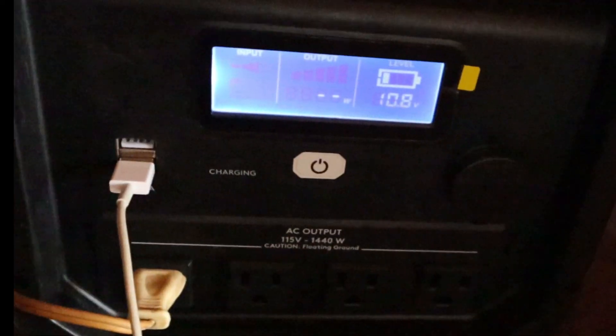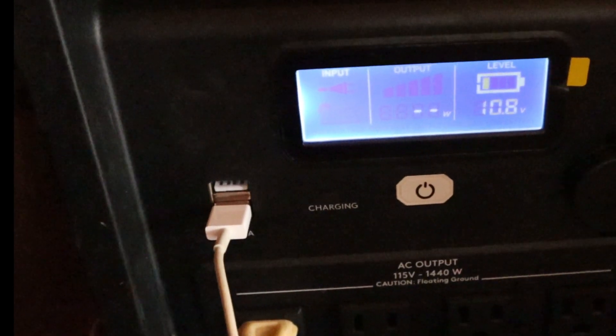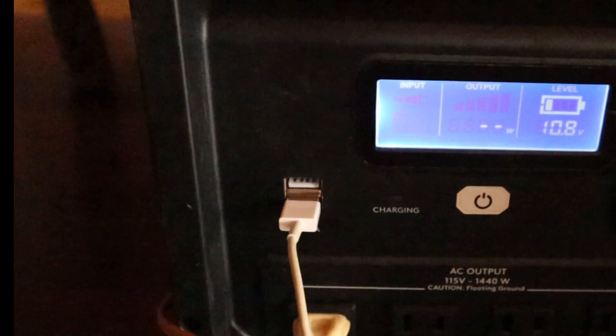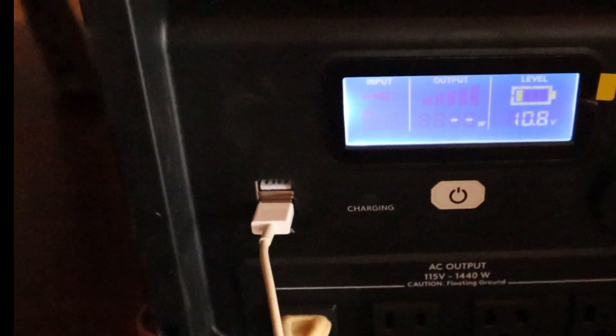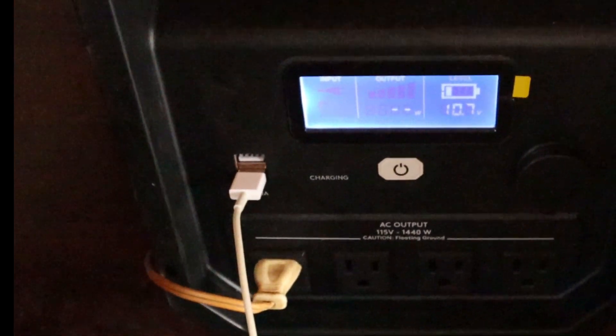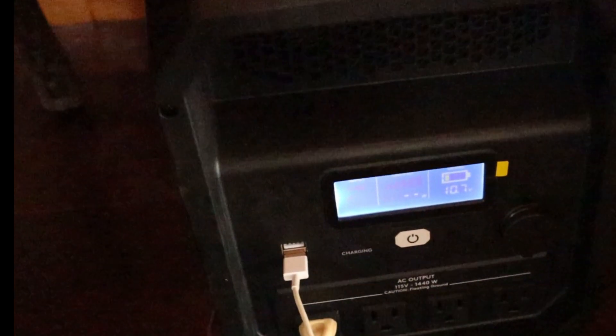Here's the Duracell and this thing is almost dead as a doorknob. We're going to power it on — here's a little picture of the battery display. It says 10.8 volts and you can see the battery display is just about all the way run down. That's our starting point. It's sitting inside the cabin right now, so let's go hook up some solar panels and see if we can make some energy.